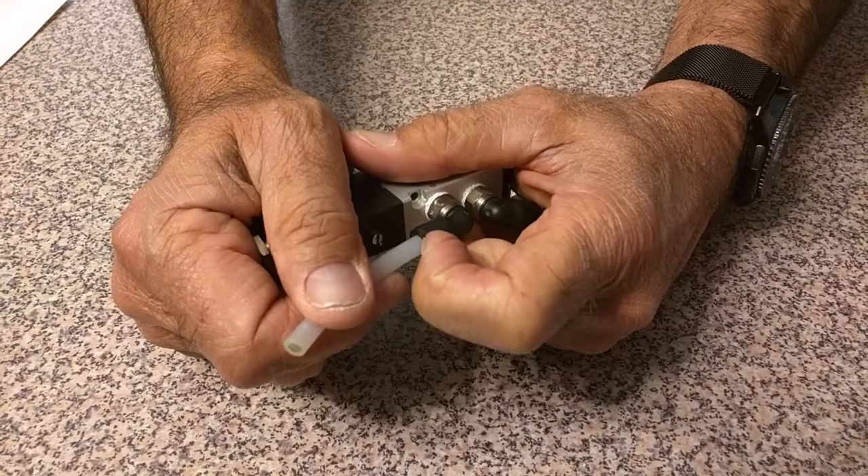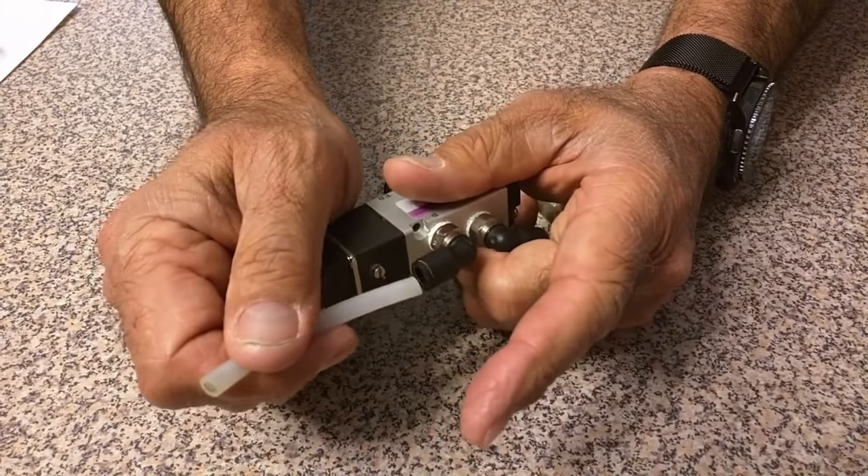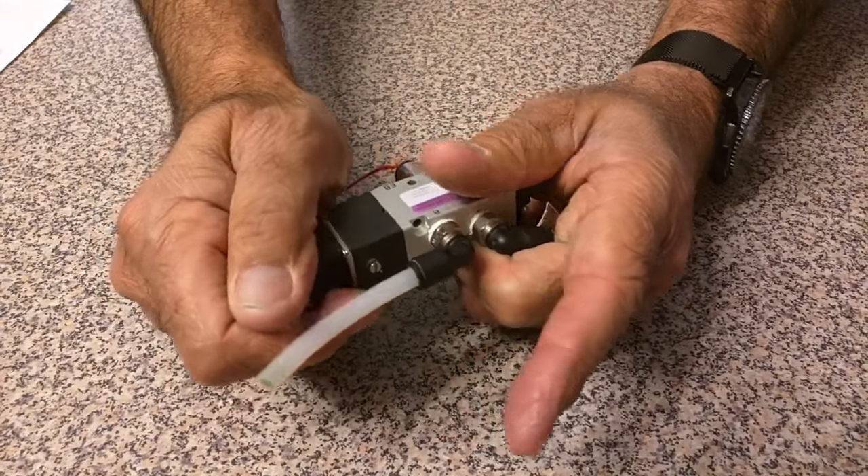Pull the lip back towards itself, pull the air line out — that'll release it. Push it back in until it bottoms out, and that'll connect it.